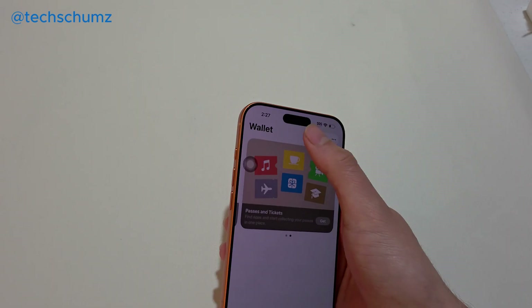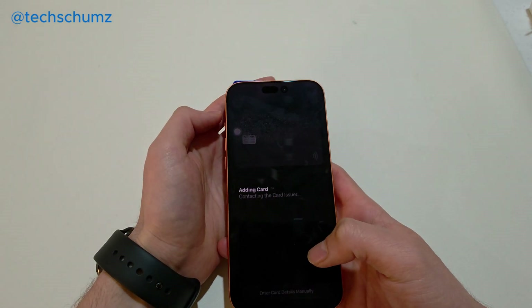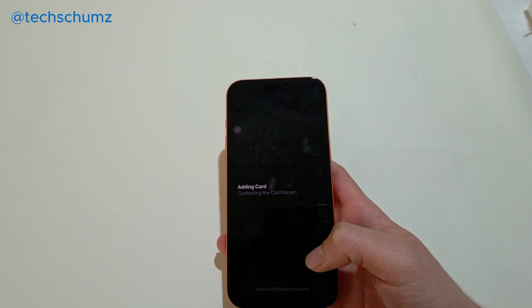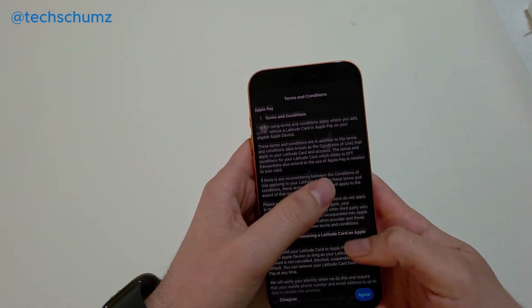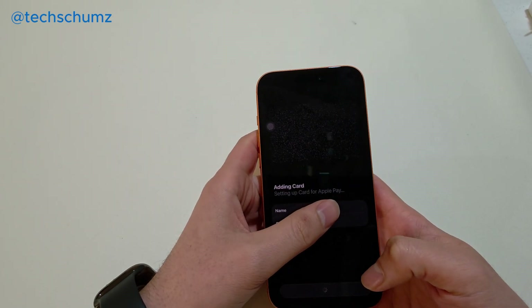Let's use another card. Select debit and credit card, then continue. Put it in front of the camera like that. Adding card — now it's contacting the card issuer. Just put in the name and security code. You'll need to agree to the terms and conditions. Now it's adding that to wallet.